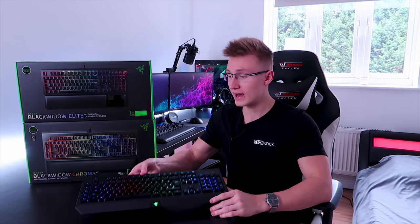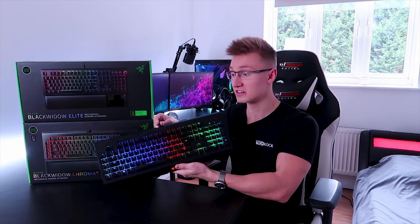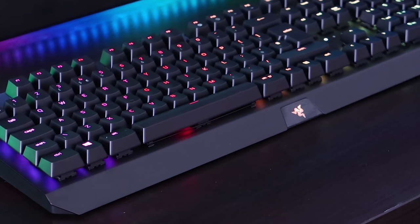Another thing that contributes to the different sound between these keyboards is the bodies they sit in. The Black Widow Chroma V2 has an all-plastic body — no metal construction, no metal top plate. It's just a plastic keyboard, whereas the Black Widow Elite has a military grade metal top plate which makes the keyboard quite a bit heavier, which in my opinion is a good thing, and it just feels so much higher quality touching metal than plastic.